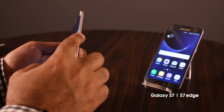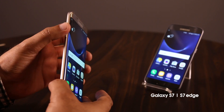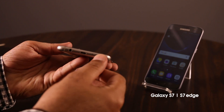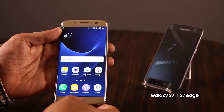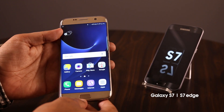Button placements have not changed. We have the power button on the right and the volume rocker on the left, with a micro USB port on the bottom along with a speaker grill, microphone and headphone jack, similar to last year's S6. It was a bit disappointing that we didn't see the new USB Type-C instead of the regular micro USB, but that's not really a deal breaker.